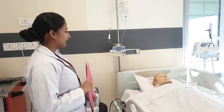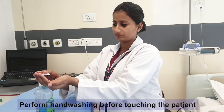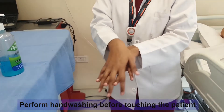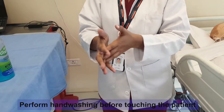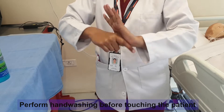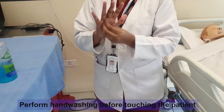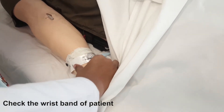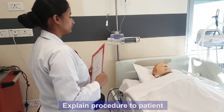Good morning sir. My name is Priya. I am your assigned staff nurse from 8am to 2pm. I am checking your wristband. Explain the procedure to the patient.